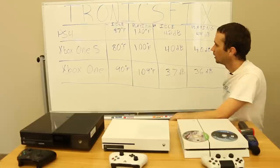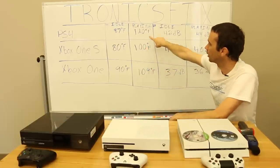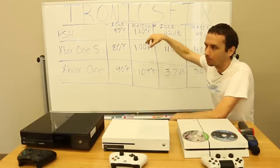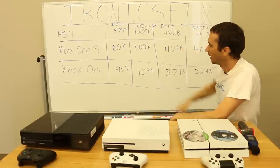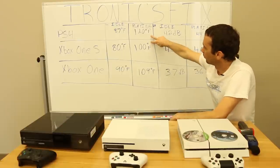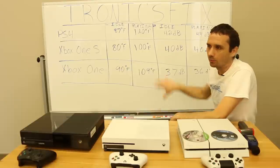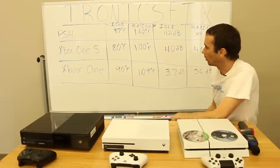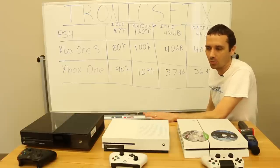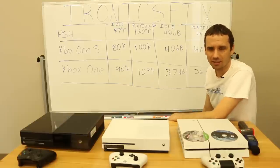The Xbox One S does seem to run quite a bit cooler than both — 109 on the Xbox One and 120 on the PS4 versus 100 on the Xbox One S, so that's 20 degrees cooler. Keep in mind both the PS4 and Xbox One S have had the thermal paste replaced with Arctic Silver 5, while the regular Xbox One still has factory paste — so those two are very comparable in setup. It'll be interesting to run the same test when the new PS4 Neo and PS4 Slim come out. Right now the Xbox One S is definitely the winner in the temperature category, which matters for reliability and longevity.